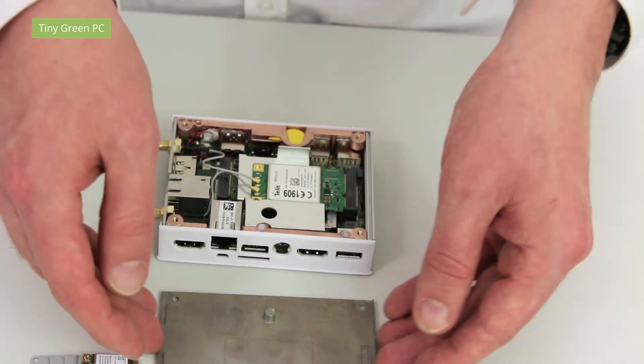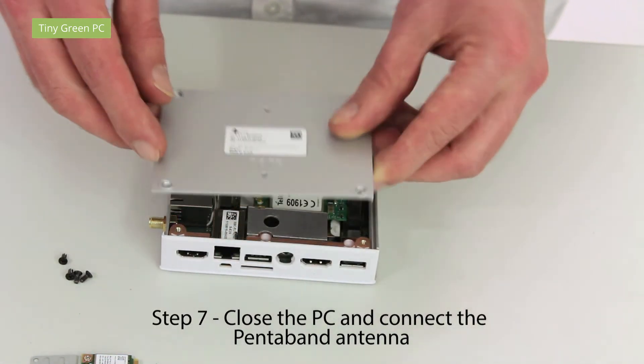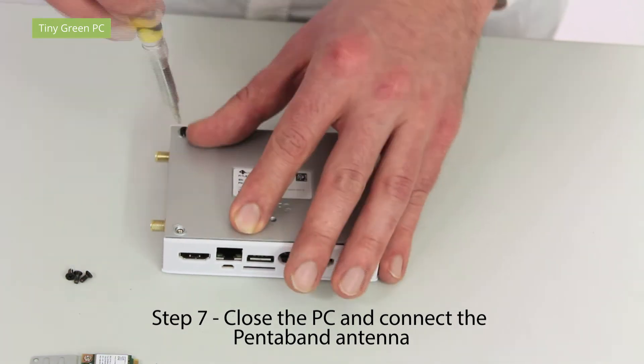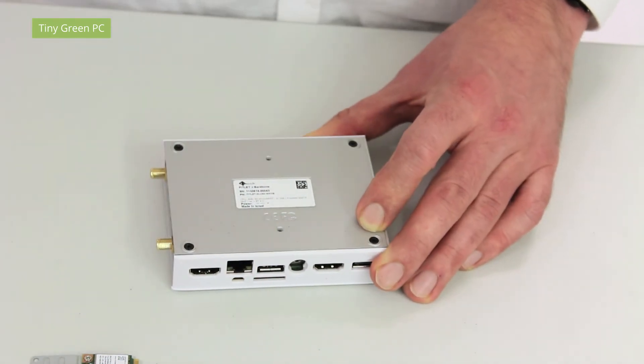The final step is to close the Fitlet and connect the antenna.